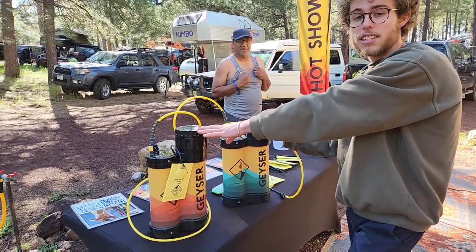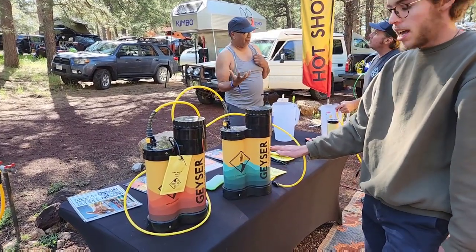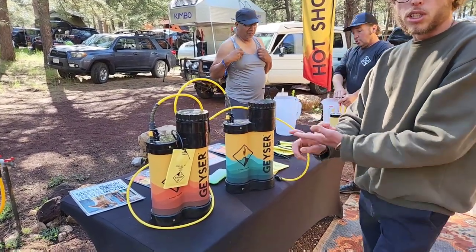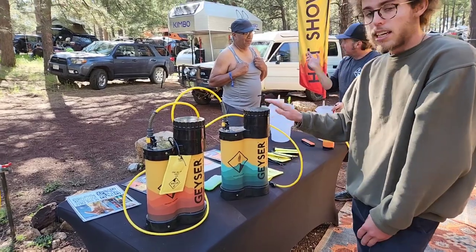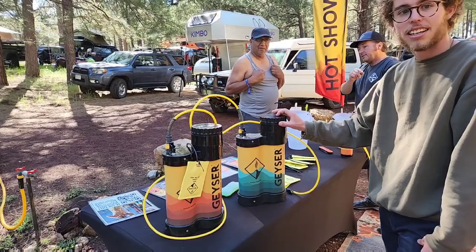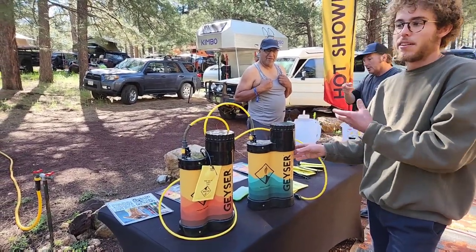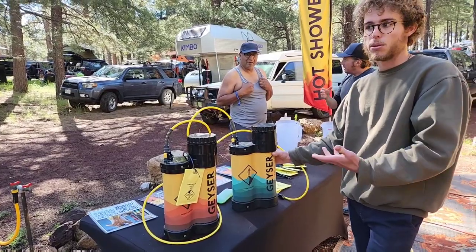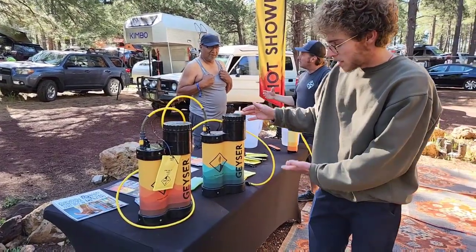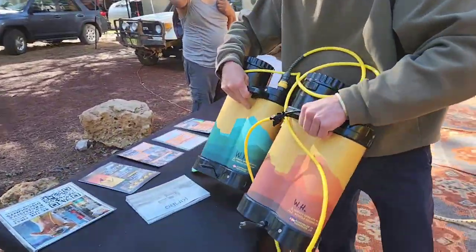Three liters is enough to take a seven to ten minute hot shower. You do about two liters of cold water and one liter of boiling water from a jet boil or camp stove, and that gives you a hot shower ready to go in less than five minutes. They actually built it around the jet boil because most people camping have one or something equivalent.